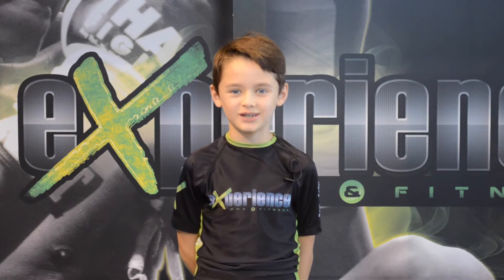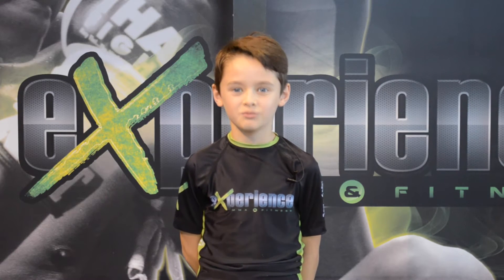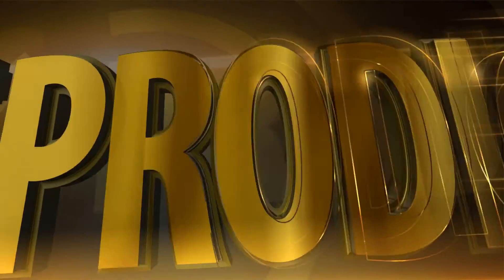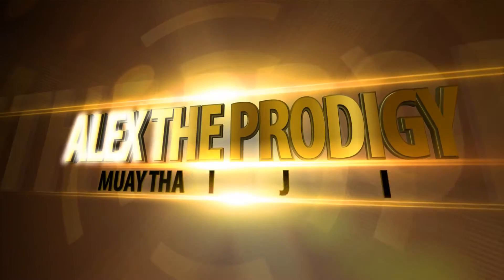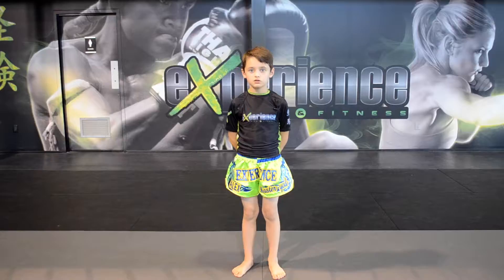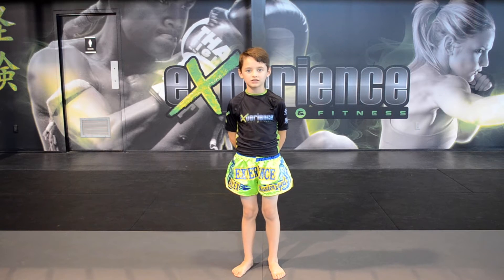Hi, my name is Alex. Today I'll show you how to do a jab in Muay Thai. So, how to do a jab in Muay Thai?